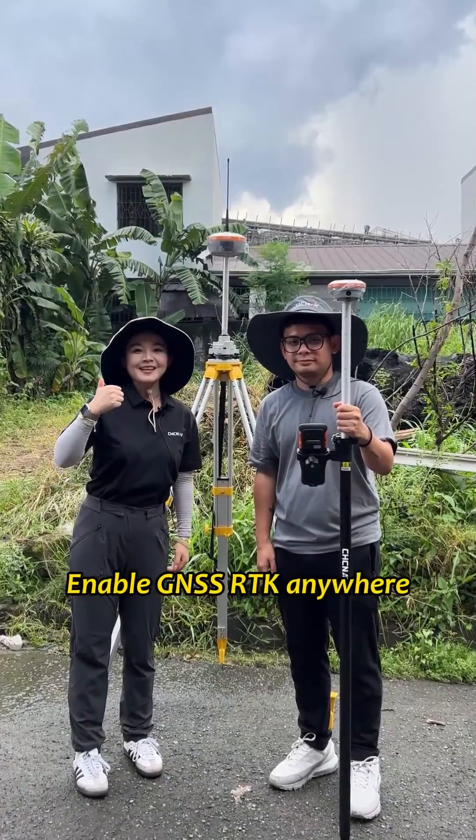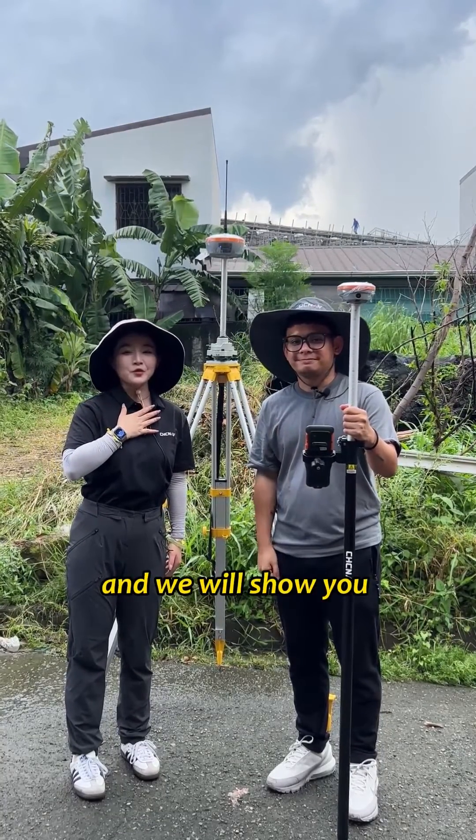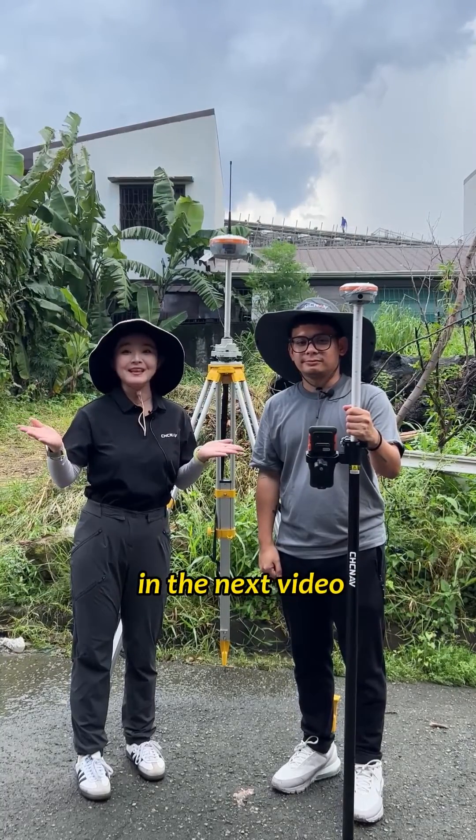Enable Jane SSRTK anywhere. Get it right every time. Follow us and we will show you more and more Jane SSRTK tips in the next video. Thank you.